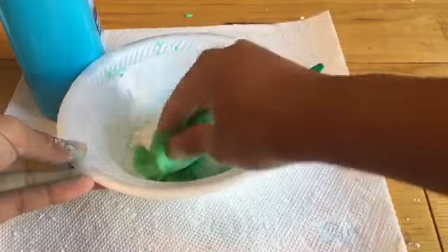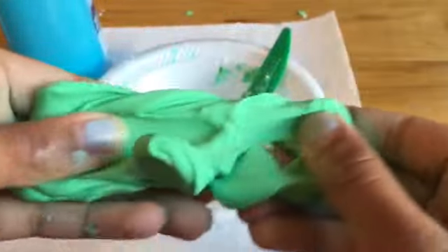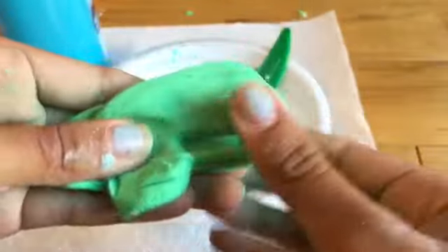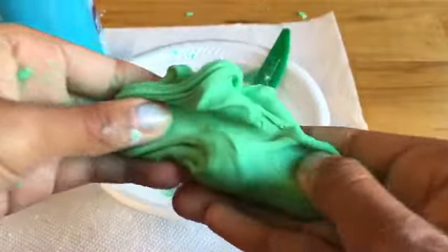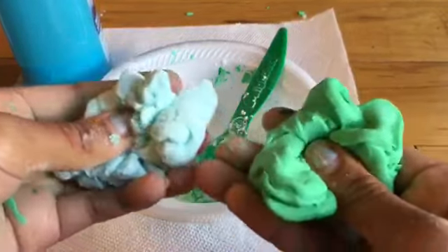Take some of the cornstarch left from the bowl and keep on kneading it. If you knead it for a long period of time it won't be as sticky. Once you are done kneading, it should look something like this and it doesn't stick to your hands at all. It's super fun to play with! Hope you guys enjoyed this tutorial — comment down below and I will try to make more. Bye!